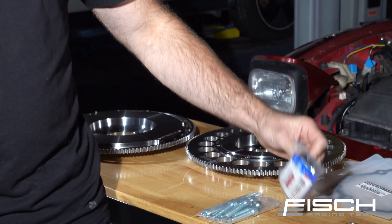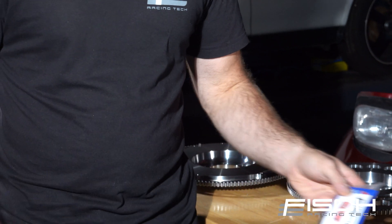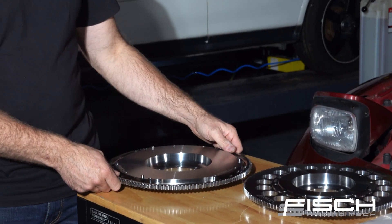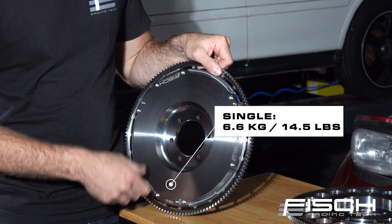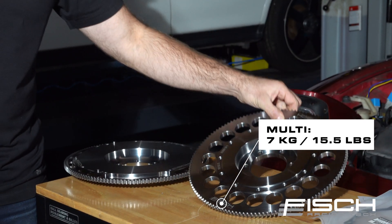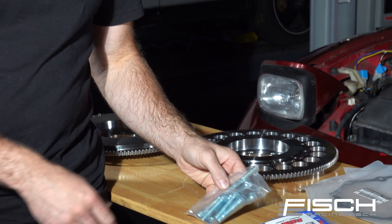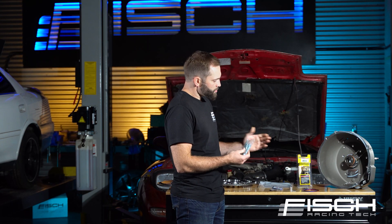We've got some ARP hardware used to mount the flywheel to the crank. Moving along to the flywheels, we have two different options — a single disc clutch application flywheel and a multi-disc option, depending on your power levels. The kit also includes all the necessary hardware to bolt the starter to the bell housing and the bell housing to the motor.